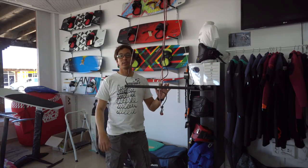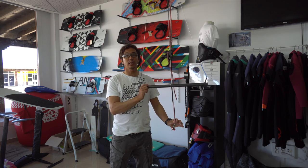Hi everyone, welcome to the next V-LOG. Today I'm going to talk about carbon bars, and specifically the SK Shapes Carbon Bar.